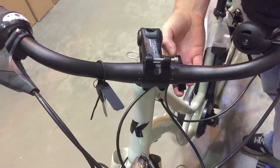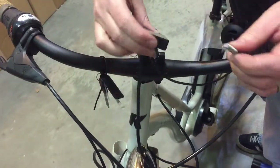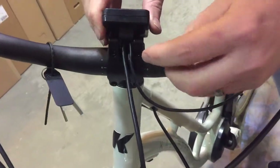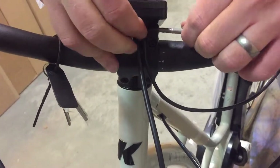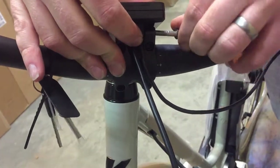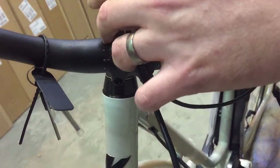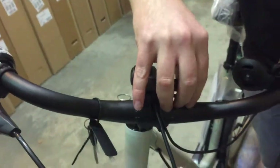They'll come already attached around that clip around the bars. The bolt will already be in the stem — just need to line it up. These are a little bit fiddly on these ones and can be a little bit tight. Just get it into position.